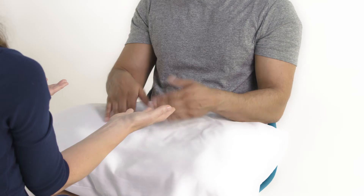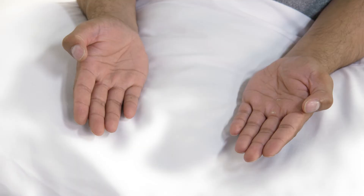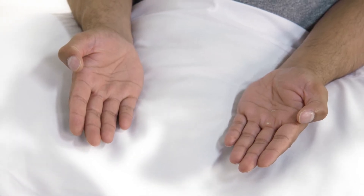Could I ask you just to turn your hands over for me. Look at the palms of the hands and at the finger pulp for signs of palmar erythema and scars such as from a carpal tunnel release.